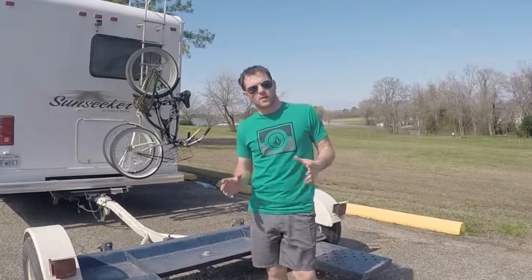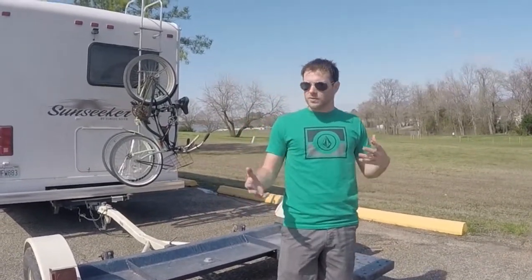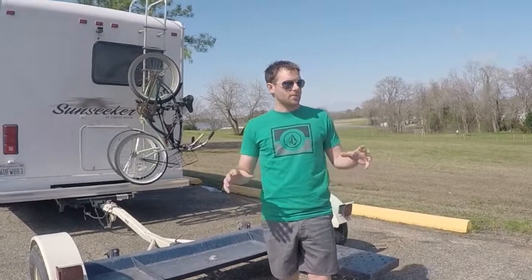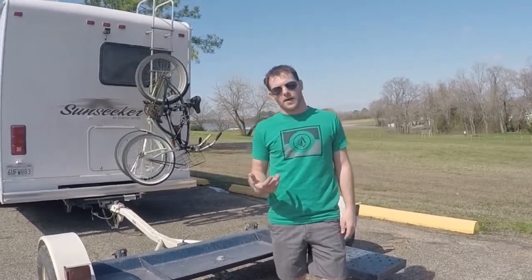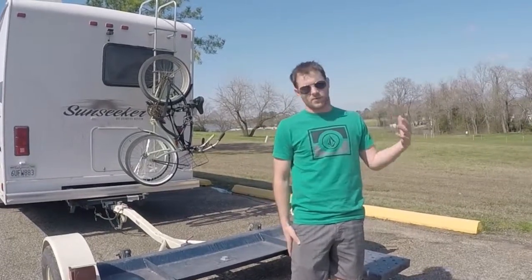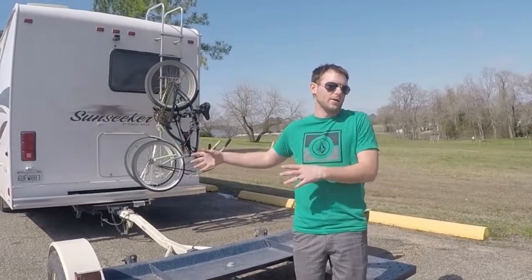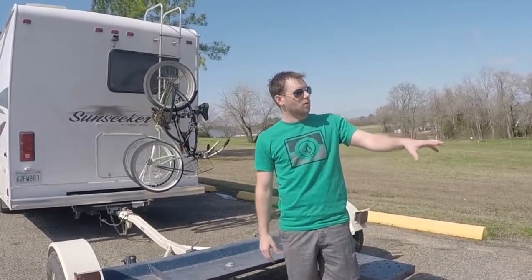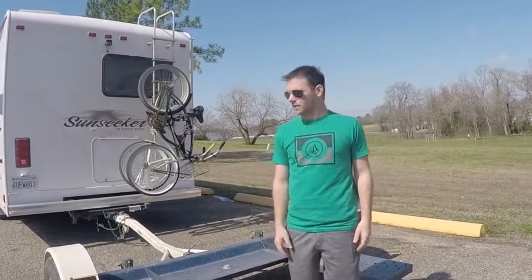One of the major benefits of having a tow dolly is we can go to an area and we'll typically go for two or three weeks, then park and take day trips with the car. It's really come in handy when we're around cities. We've gone to San Francisco and places we wouldn't ever be able to bring the RV, because that's our house. So we can just take the car on really quick trips and get really good gas mileage.